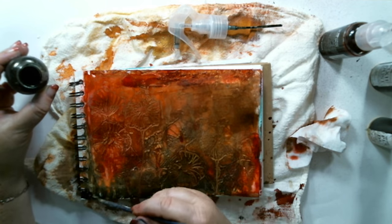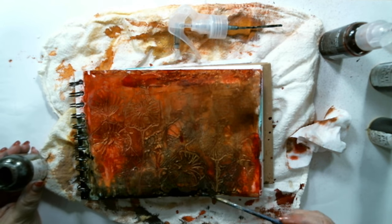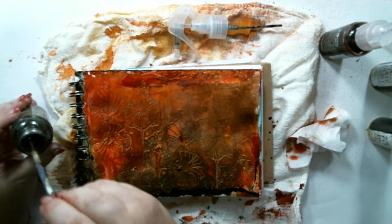I dipped a small paintbrush into the Magic Stone spray and created a border around the art journaling page, then I splattered a little bit with the paintbrush.